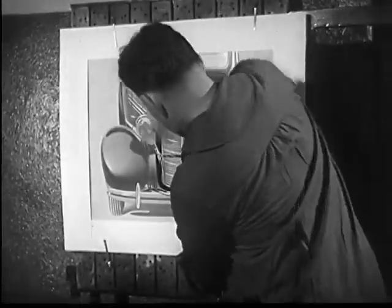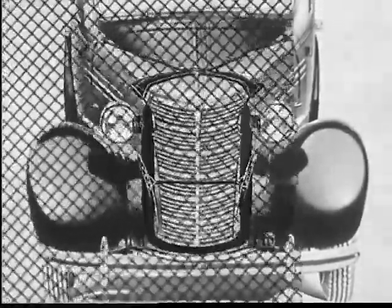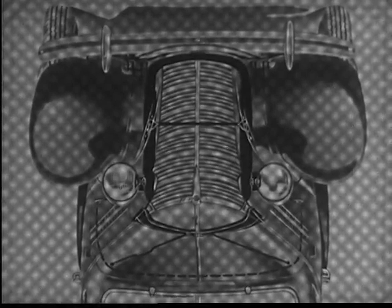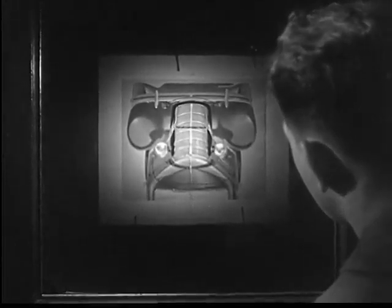This time we photograph the picture through a half-tone screen. This is merely a double sheet of glass ruled with lines crossing at right angles. The image of the drawing passes through the openings of the screen before reaching the negative. The picture on the negative, therefore, will be made up of thousands of dots.